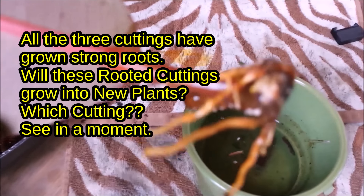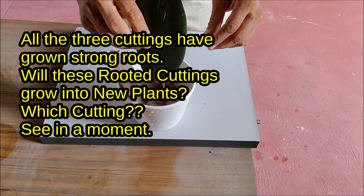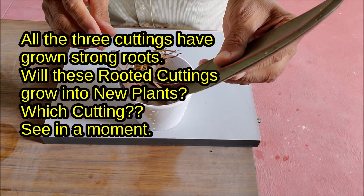All three cuttings have grown strong roots. Will these rooted cuttings grow into new plants? Which cutting? See in a moment.